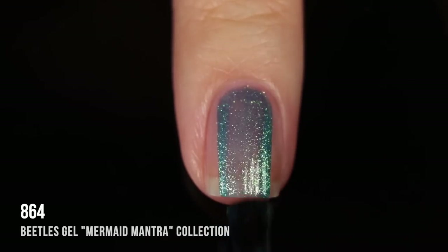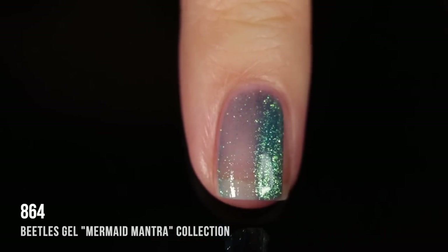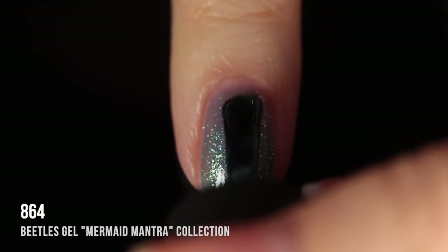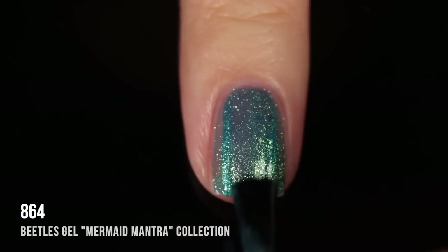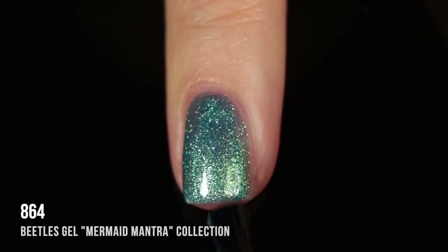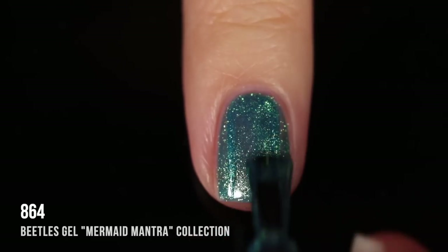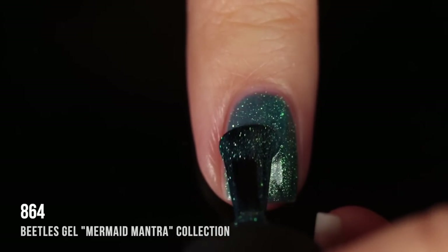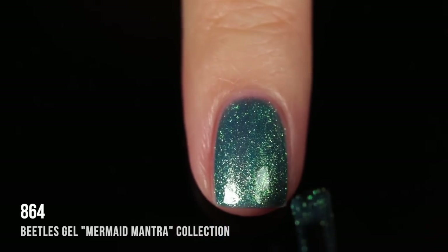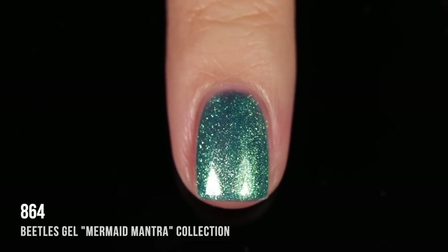Shade 864 is another iridescent topper color — actually the deepest of all of them. I appreciate that there are a few different toppers to pick from depending on which color you want to layer them over. On its own it has a deep teal blue jelly base with a duochrome golden-green shimmer throughout. In three coats this looked like such a beautiful polish — very mermaid-y, mystical, oceanic vibes.